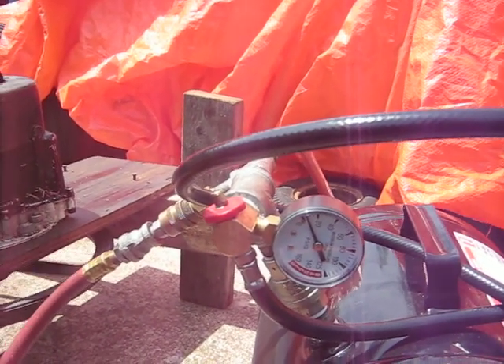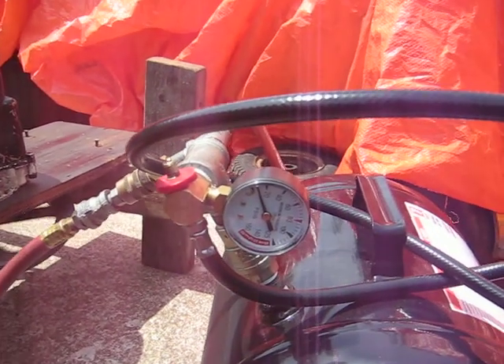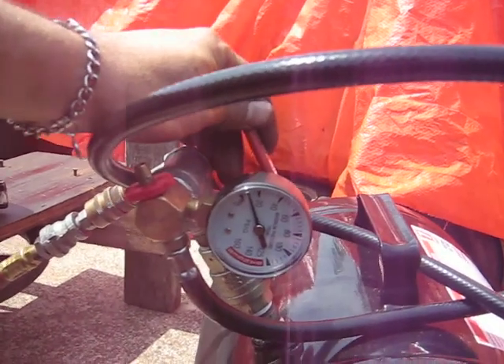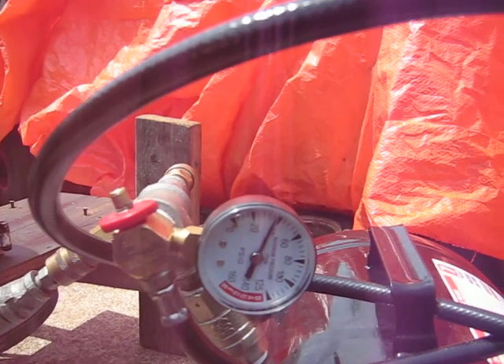Not getting any pressure. That's strange. Yeah, we are — we're pumping the tank up. Here we go. Yeah, that's better.